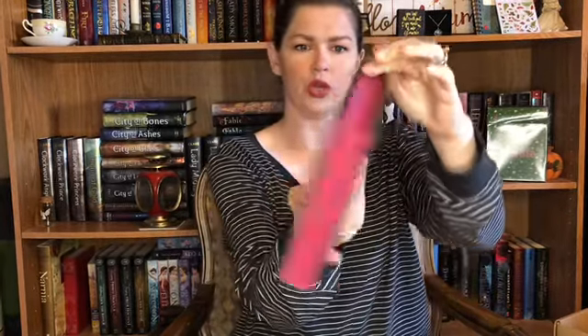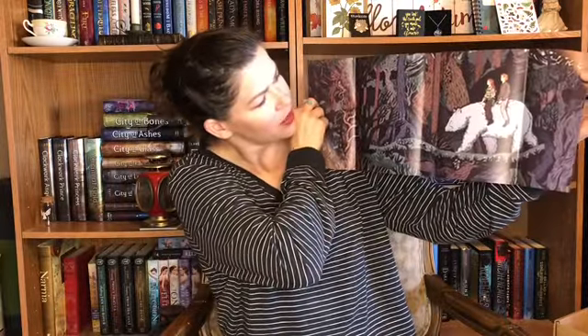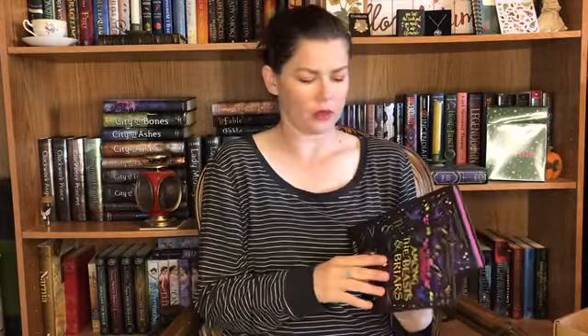I'm unwrapping the book to show you how amazing it looks. This is 'Among the Beasts and Briars' by Ashley Poston — I'm super excited to read this one. It has gorgeous maroon sprayed edges and it's signed by the author. And oh my gosh — look at this art print on the inside of the dust jacket! That is just so cool. I love it.